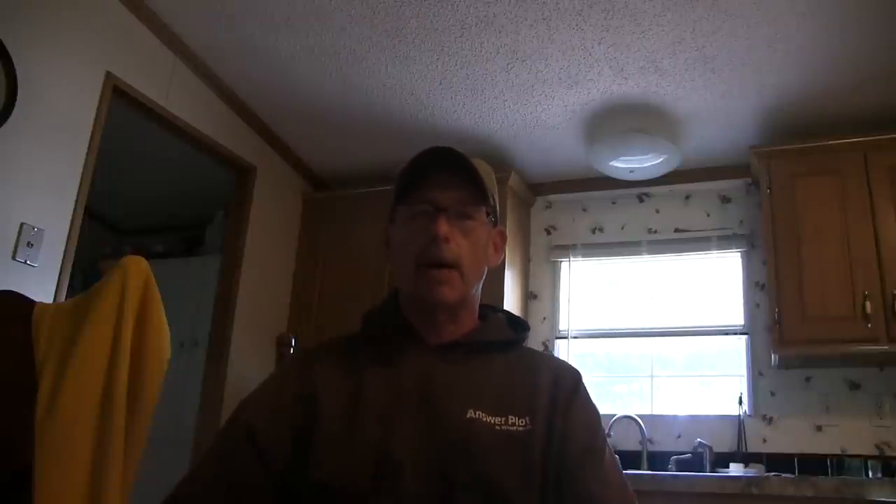If you like the videos I bring to you, please click subscribe — it's very good to have you along. I try to get a video out once a week, but sometimes it's two weeks. As we get into the season, more videos will pop up. As I learn new stuff, I try to share them right here on YouTube and of course Facebook and other methods. Thank you very much. Please be safe and stay healthy.